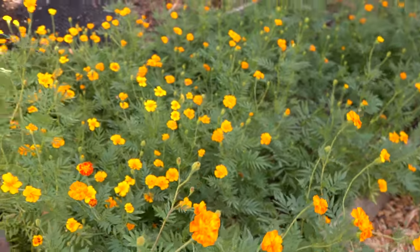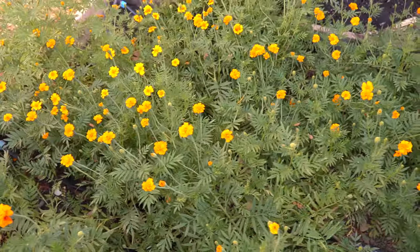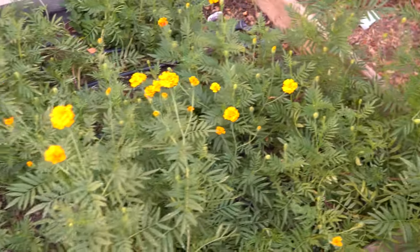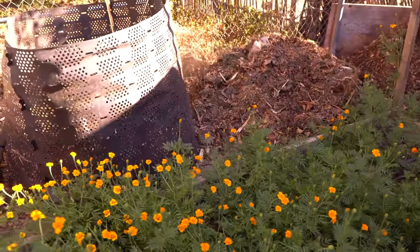This is a second marigold bed. I'm waiting for these flowers to go to seed so I can harvest some seeds for next year. Basically this will also be the bed for tomatoes and peppers next summer. This is my strategy to get rid of root knot nematodes.